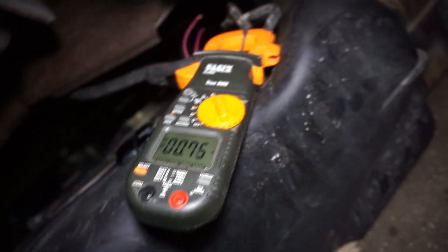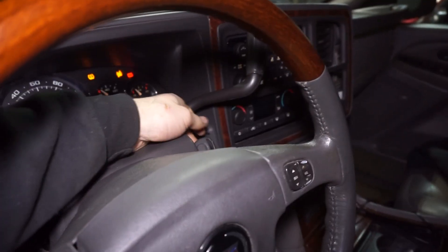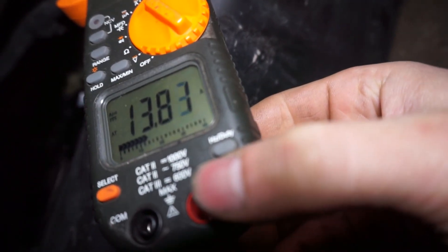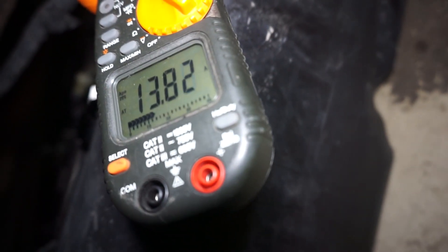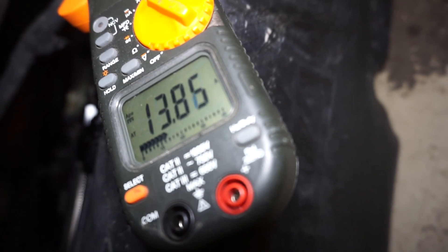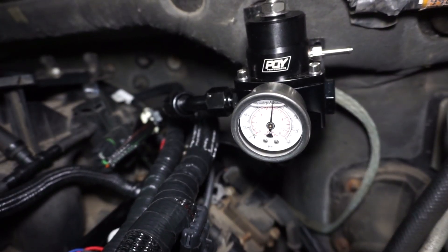I have my clamp meter hooked up to one of the leads going to the single pump. I flip the key forward — I have the Terminator set up on a 60-second prime — and you can see it's pulling about 13 to 14 amps. It's set on DC amps and it's pulling 13.8 amps, and that is on 80 psi right now.